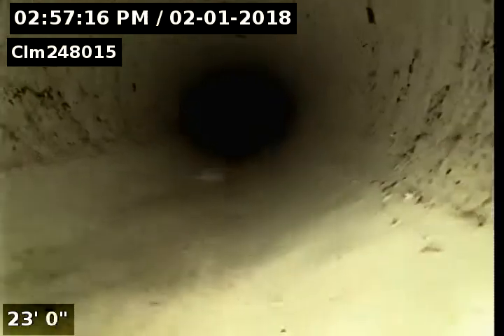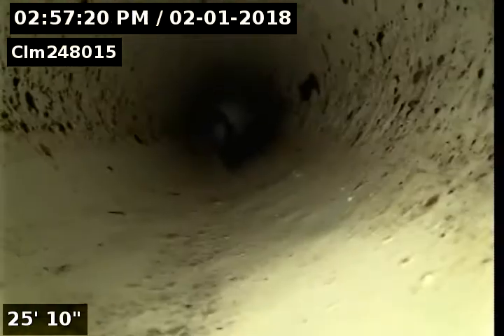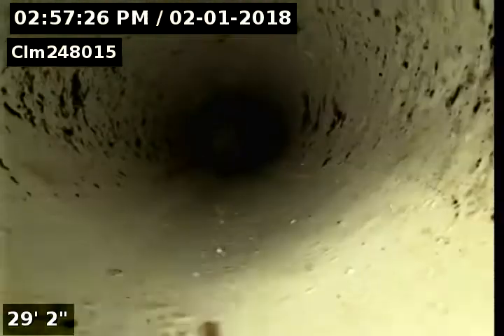Did you see problems somewhere? No, just right here — it's broken right at the cleaner. Where's the back pitch? Back pitch is from the clean out. It's not back pitch. The only reason it's holding water is because it's broken.